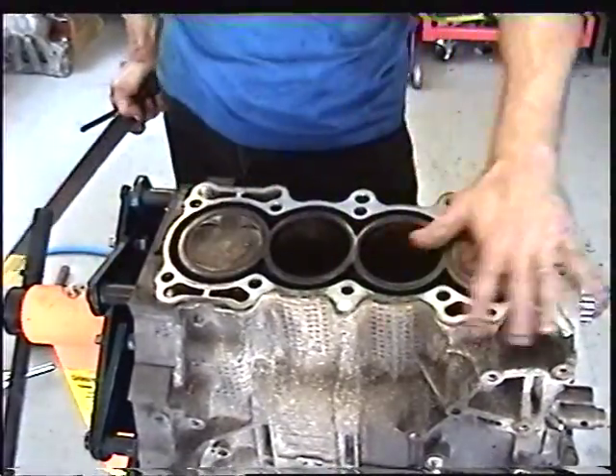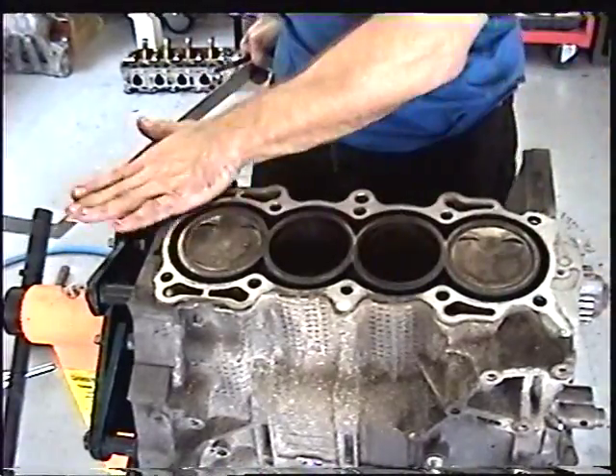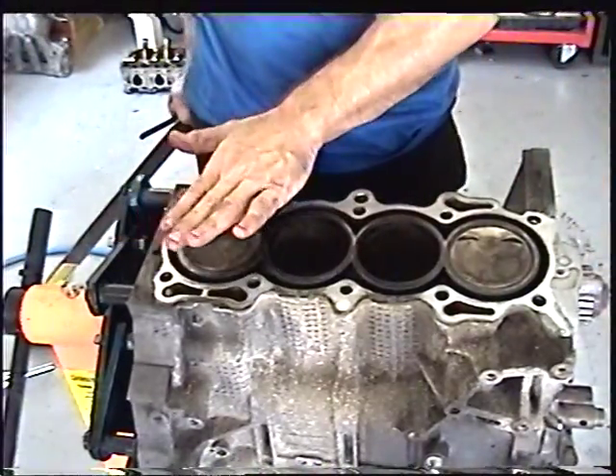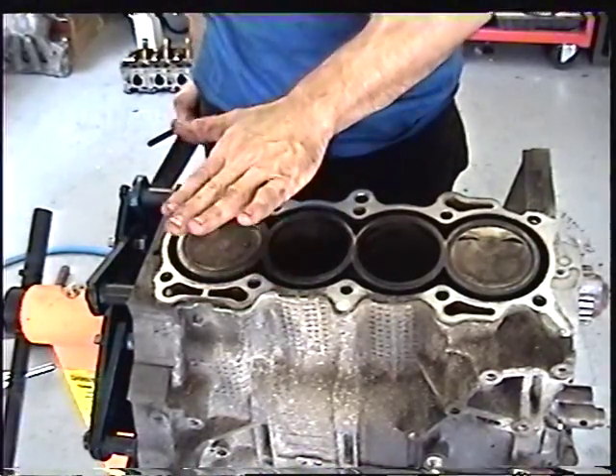At this point, we can check the squareness of the deck. The tolerance — we want this deck to be completely square. The tolerance is .02 of an inch, 20,000 of an inch, or .05 millimeter.